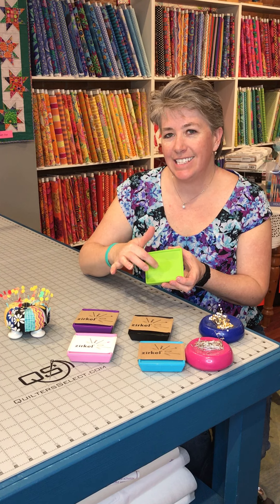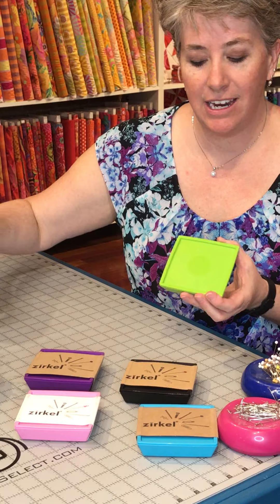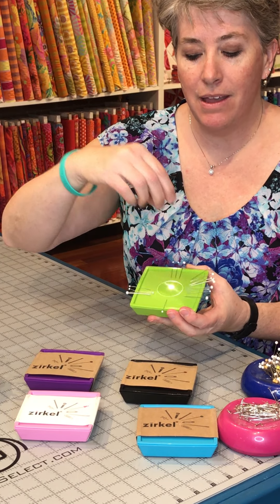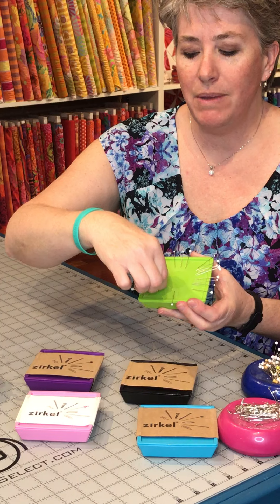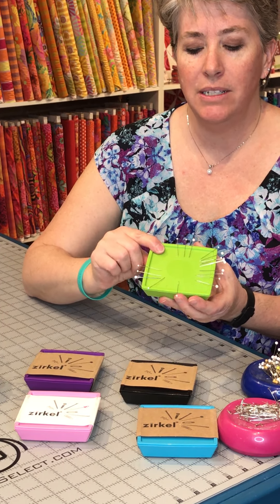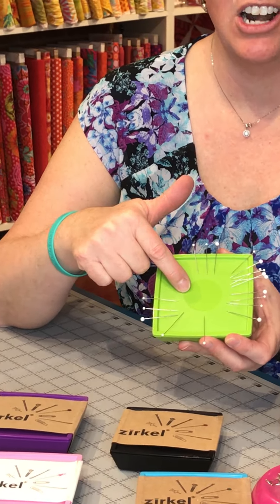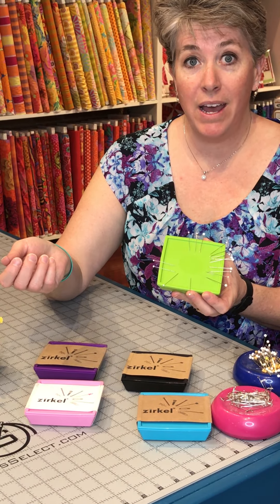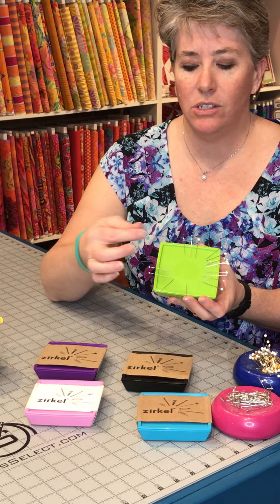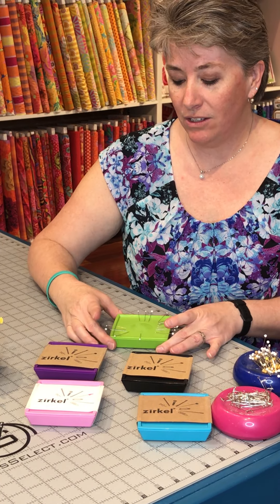With the Zirkle, it's got a magnet just in the center. So when you take your pins — I've got a little stack here — and you drop them, they're going to fan out like a starburst. You may have one or two that flip around, but as you can see, all of the points of your pins are pointing towards the center. So when you grab your pin, you're not going to get poked by another one, and then when you're done, you just drop it back on and away you go.